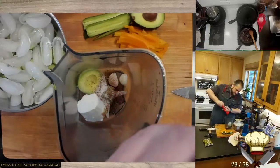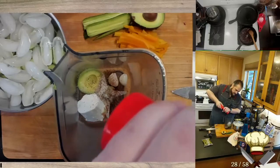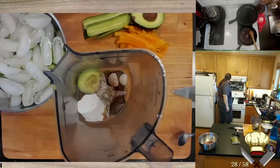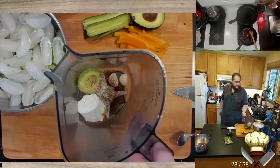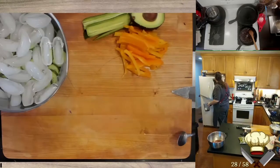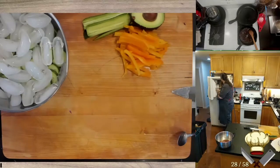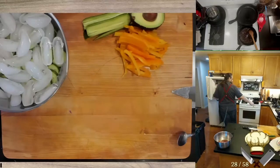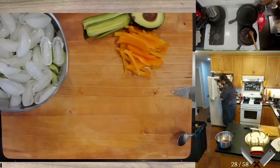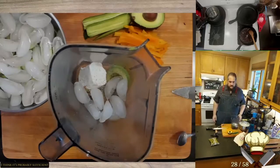I'm going to put in a little bit. I think that's probably sufficient. Ice!